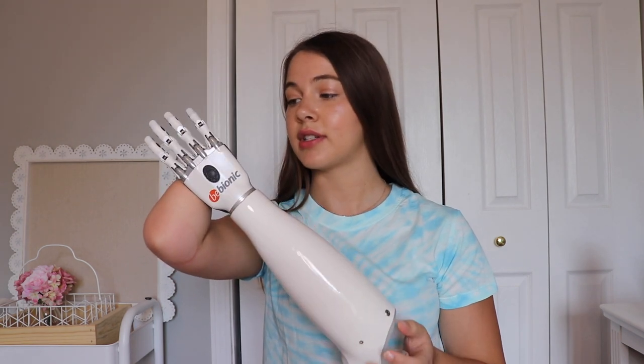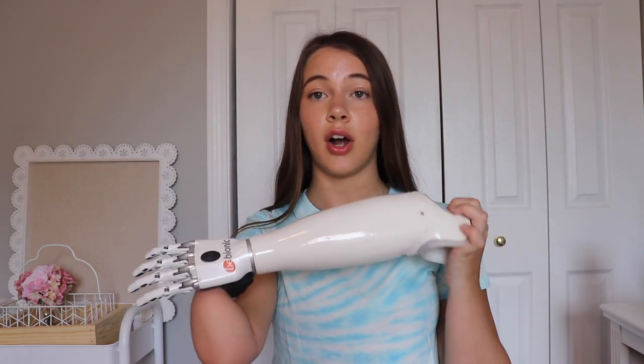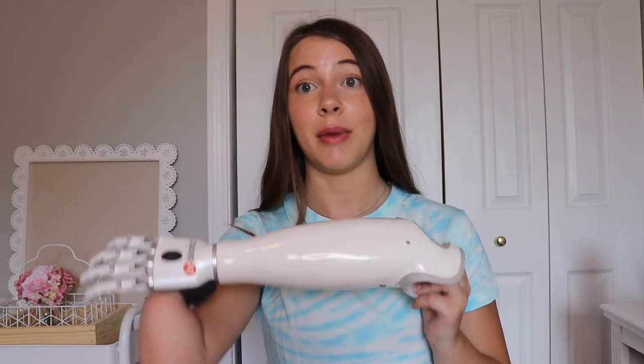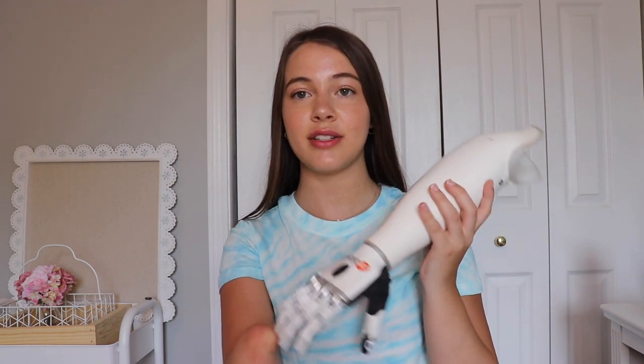I was able to get my prosthetic arm through a place called Hanger Clinic. They specialize in prosthetics — both arms and legs — and they also sell a lot of braces that help people. The process for getting this arm actually took a lot longer than I expected. I was hoping I would get it by the end of the month, but it ended up being a few months. At my first appointment, they molded my arm to get the shape and size of what the prosthetic arm needed to be for the socket. I also told them certain parts of my arm I don't really like pressed, so I wanted to make sure there was a little bit of room in the prosthetic arm so it wasn't pressing against that part.